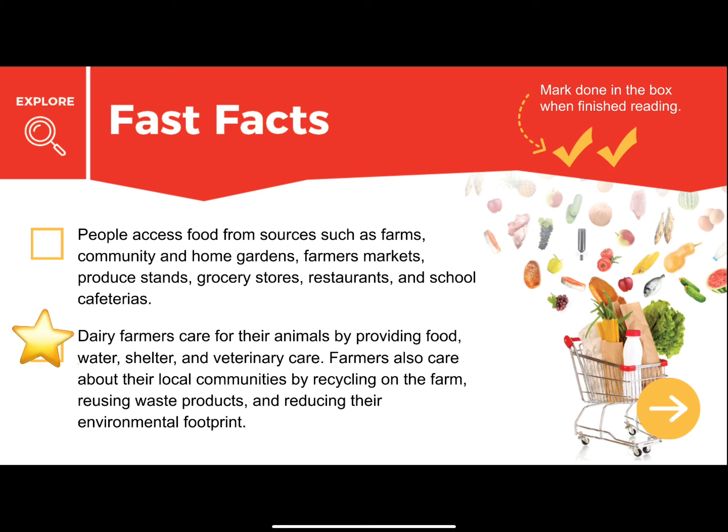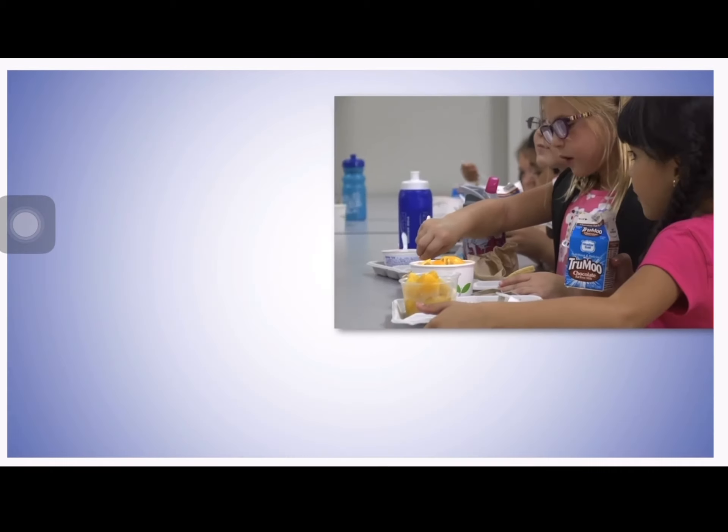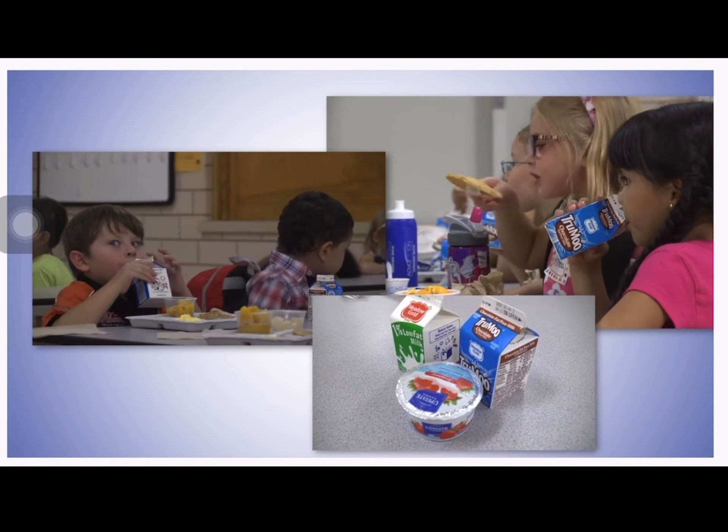Here are some fast facts. California produces much of the country's food, including nearly 20% of the nation's milk supply. The dairy industry plays an important role in California's economy. The food system includes all steps from farm to you: producing, processing, storing, transporting, purchasing, and preparing food.